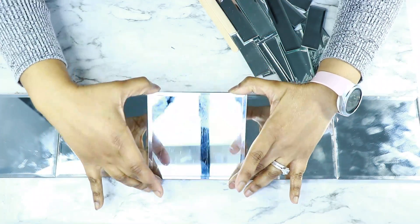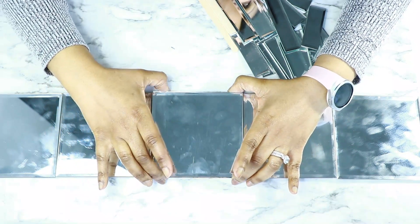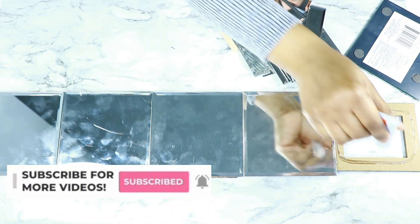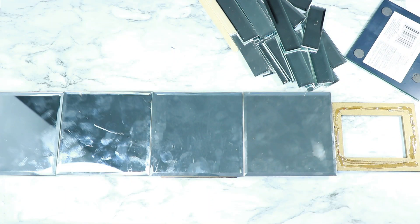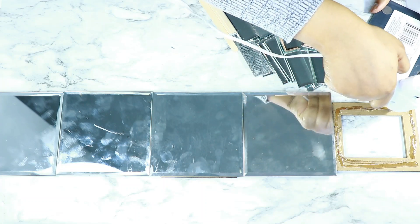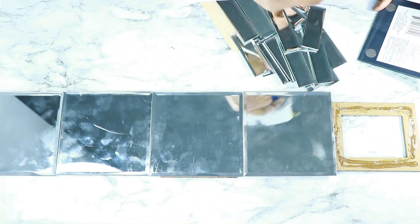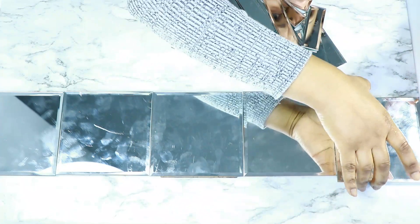Once I arranged everything and made sure it was straight, I started adding the glue. I added a layer of Fix-All adhesive and then a layer of hot glue just for the quick set. I repeated this process for all five mirrors.